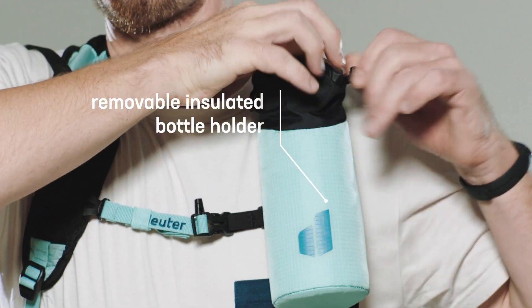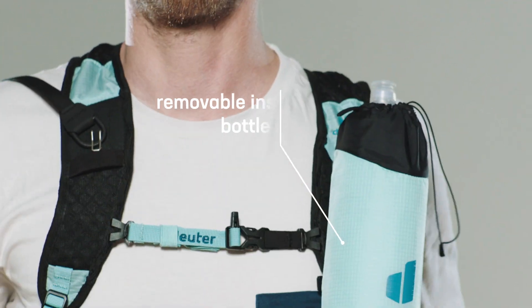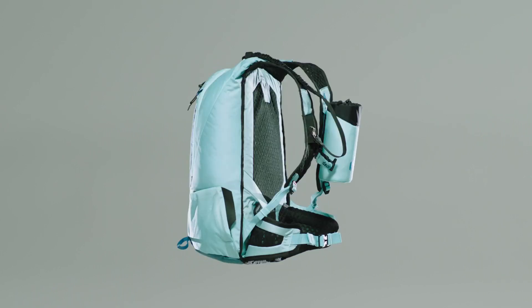To stay well hydrated on the fast ascents, the UPDES comes with an insulated bottle holder and is compatible with a 3-liter hydration system.